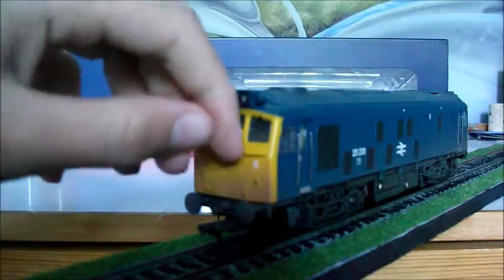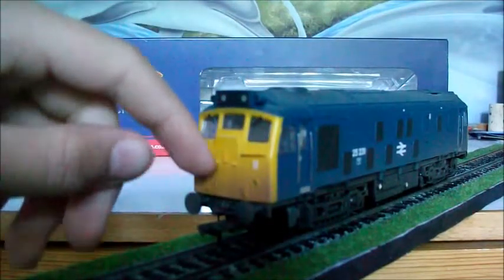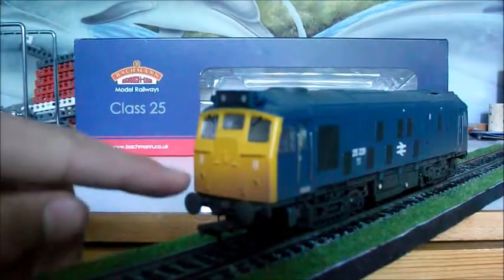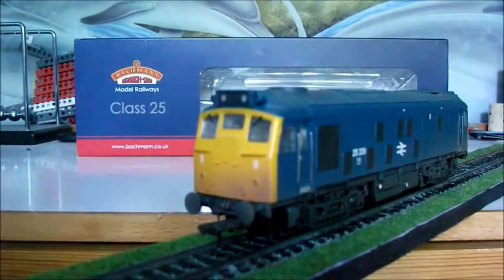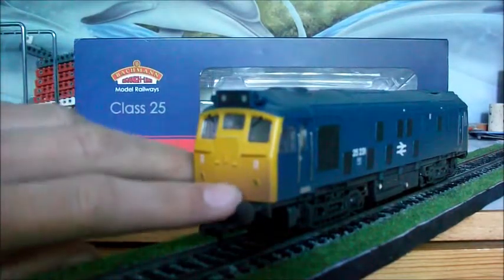Coming down we have handrails — separately fitted metal handrails — and footsteps. Then there are the two tail lights down there that both work. Warning signs are another really good thing about the livery, and they've got everything right, along with the two stars just down here.